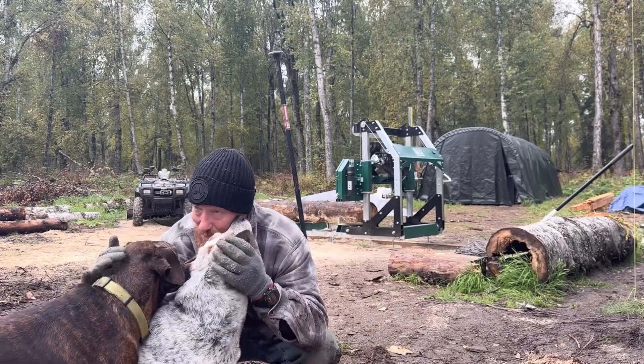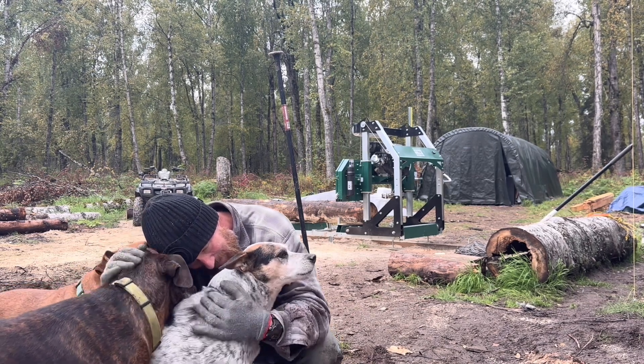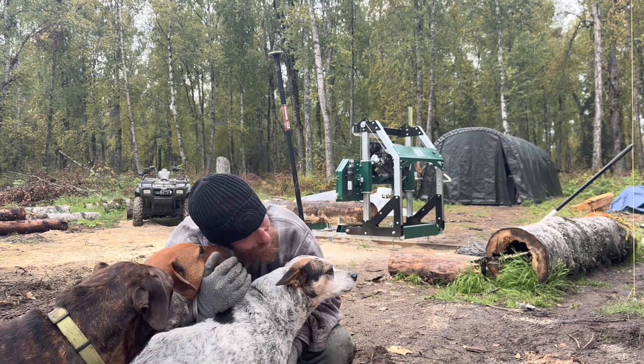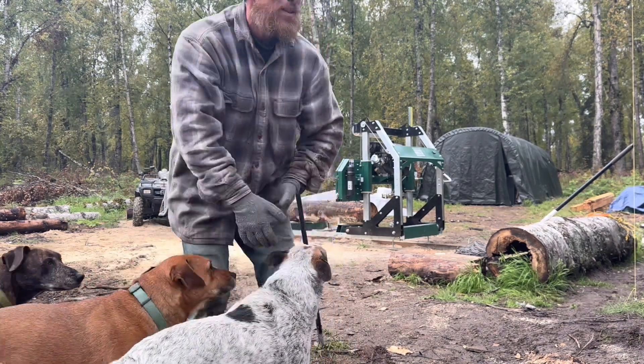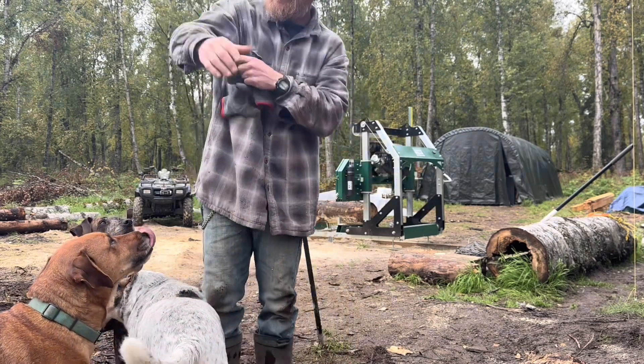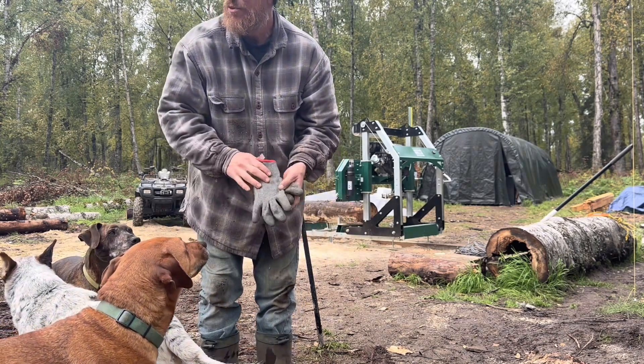We're going to take a quick lunch break — everybody says they're hungry. We'll pick back up after. I'm going to charge the phone. That does not look like termination dust at the top of the mountain — I can't really get you guys a good shot, it's too far away.